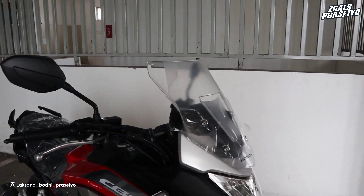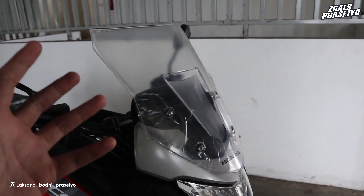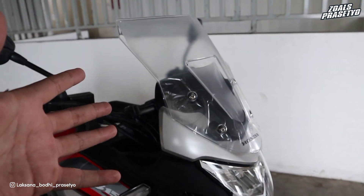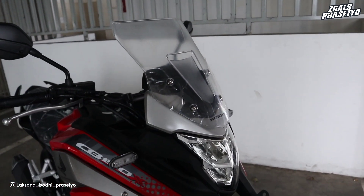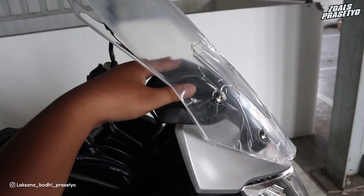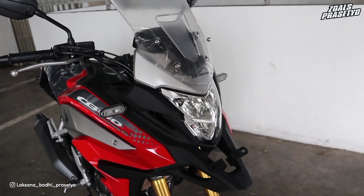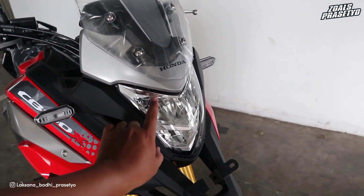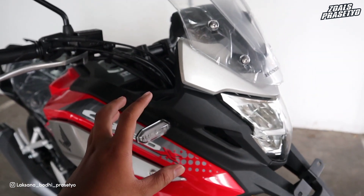Kita bahas warna dan desainnya terlebih dahulu. Untuk versi standar, di bagian visornya tidak menggunakan warna smoke, melainkan clear atau bening. Yang special edition warnanya agak gelap, yang standar bening. Ukurannya tidak terlalu lebar namun cukup panjang dan tinggi. Di bagian balik visornya menggunakan warna silver doff, bracketnya plastik kasar warna hitam doff. Turun ke headlamp, sudah full LED, dan sama persis dengan yang digunakan oleh CB150R. Di bagian sein, modelnya keluar seperti kuping, juga menggunakan LED.